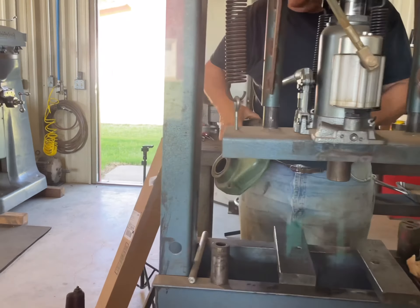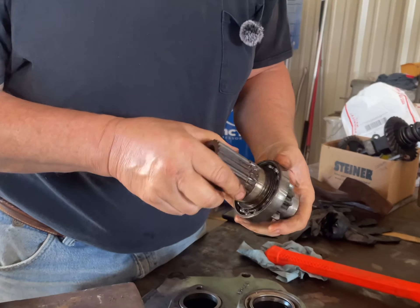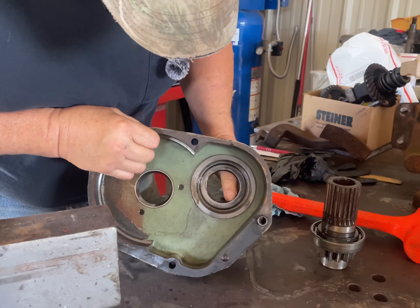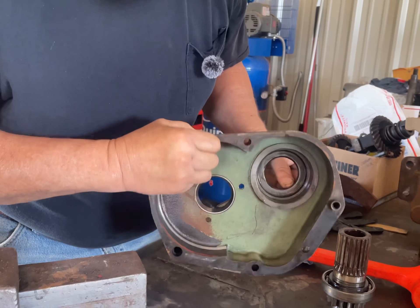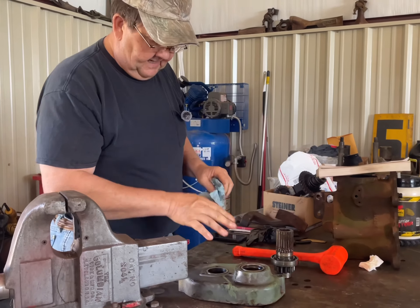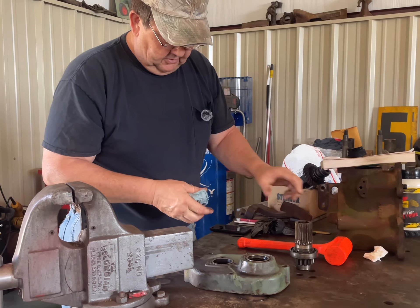We'll come back over to the bench and take a look at what we have. The bearing appears to be good, but this is one of the seals we're looking at — it still appears to be pliable. I'm really not sure what we've got, but from all the research I've done, this seal, unless they have superseded to another part number, is no longer available from Deere.